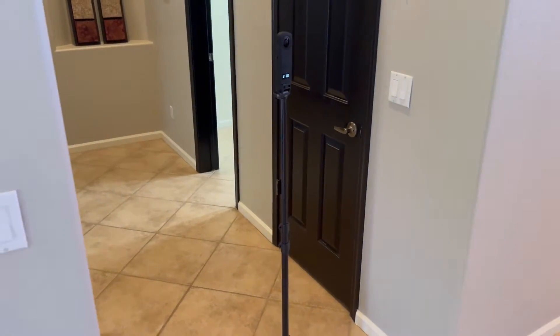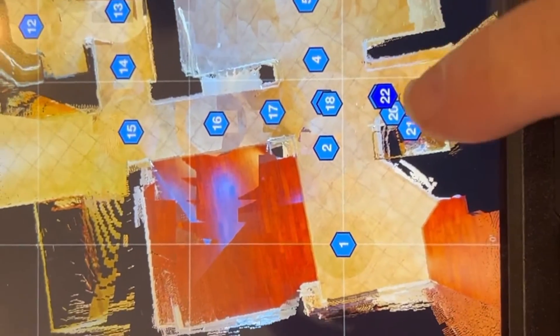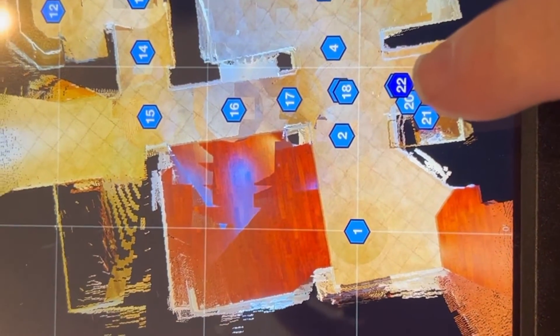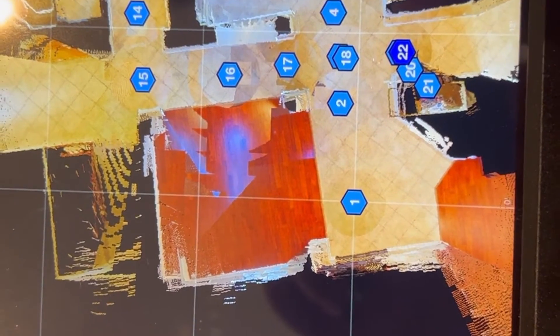Now I'm going to close the door. Make sure this lines up in the right spot by taking the picture again without moving it. So we're at number 22 right now — this next one, 23, should land right on top of it. And if it does it will be good to go down the hole.